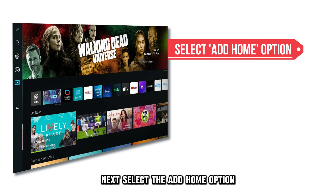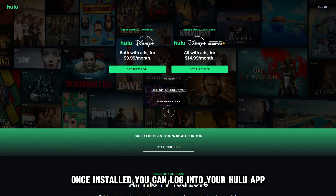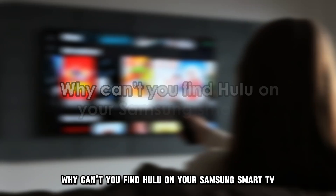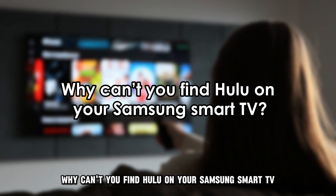Next, select the Add Home option next to the Hulu app to download it. Once installed, you can log into your Hulu app using your Hulu account login credentials.